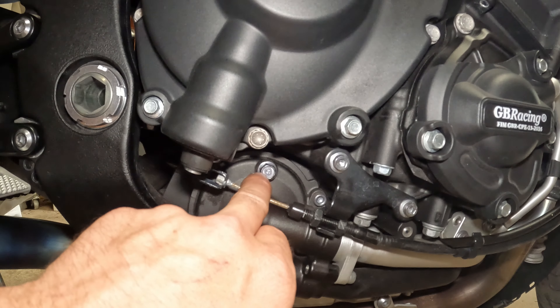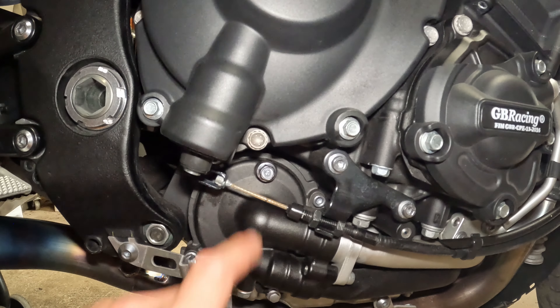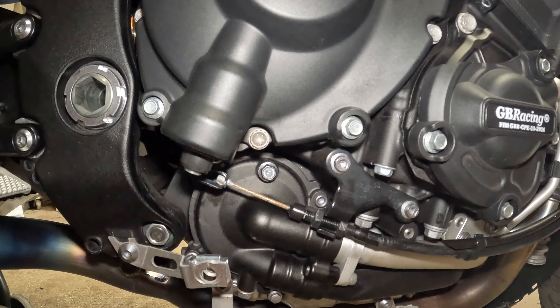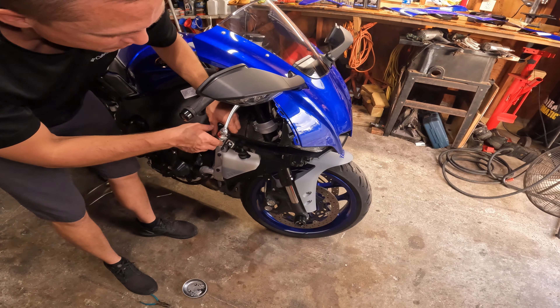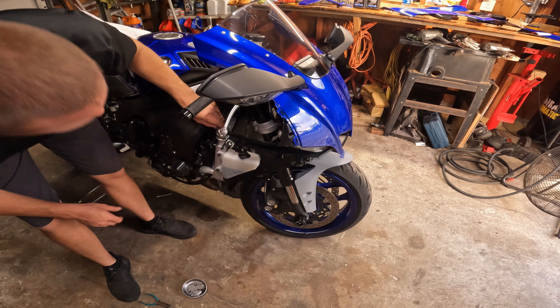We'll bleed the air out of the system. Drain this, crack this loose, put the new washer on, and get ready to put that in as we're filling it. Do this on a cold bike — do not be doing this with it hot and the system pressurized. It'll ruin your day.